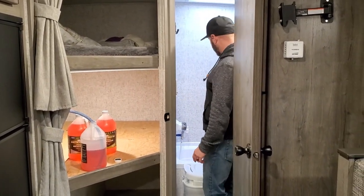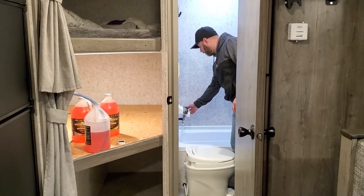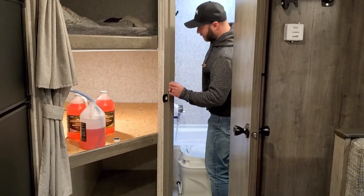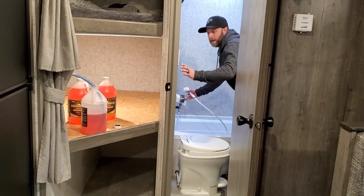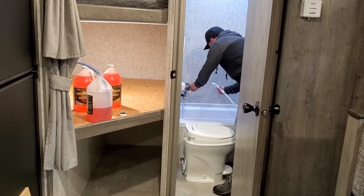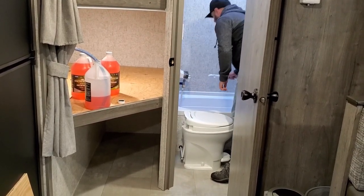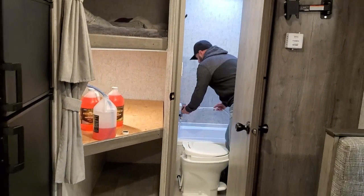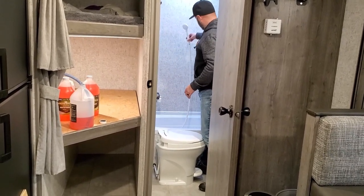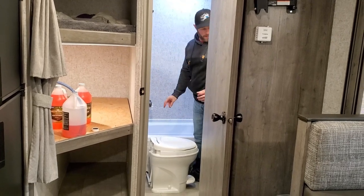Turning the pump on, antifreeze is already coming out of the piping pretty quickly with both hot and cold on. Now I'm also going to run it through the shower head - it's red. We now have antifreeze coming out of the shower head and the faucet, so this one is done. It does make a little bit of a mess, so just be prepared for that.